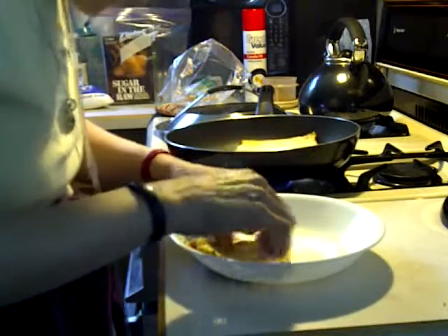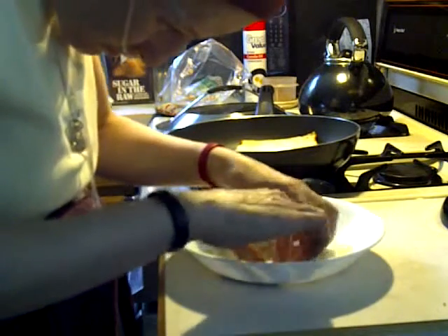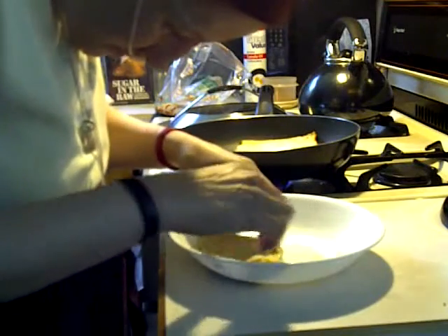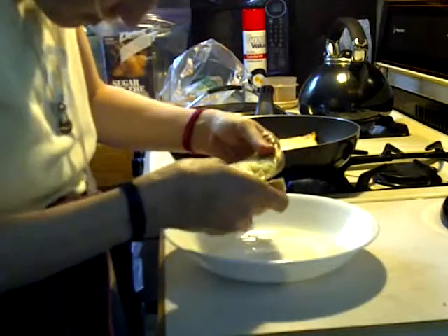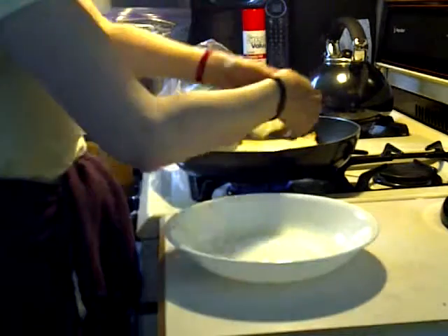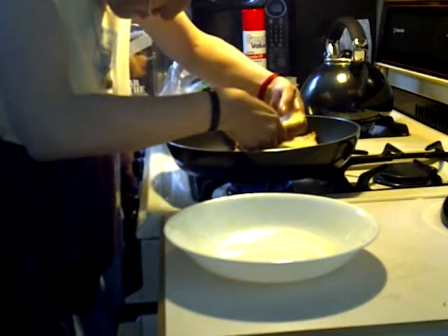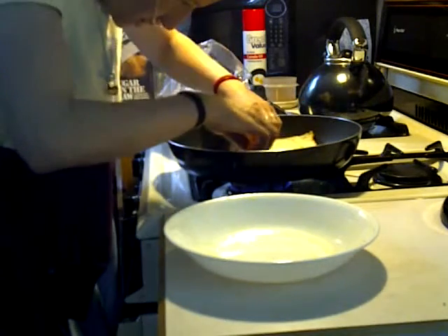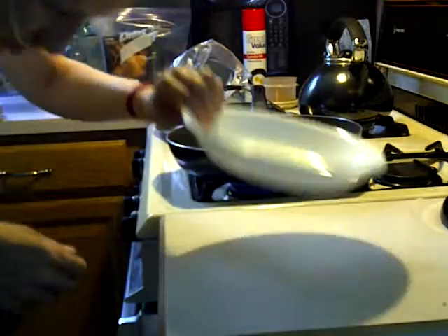Okay, so now I can plop this one in the middle — this will be my piece. I'm going to put this in here too. Then I'm going to cover my skillet and cook on low and watch.